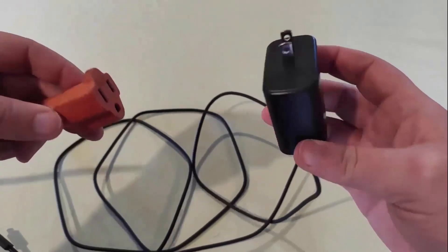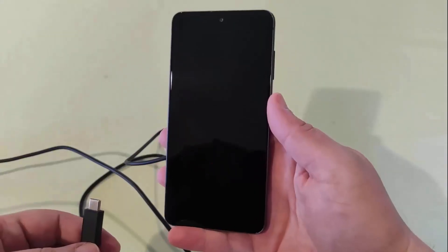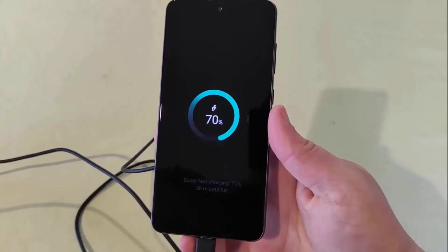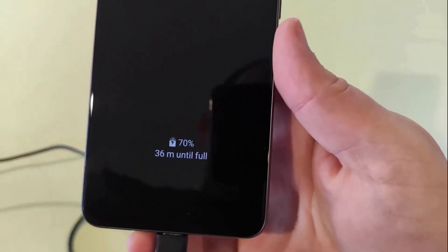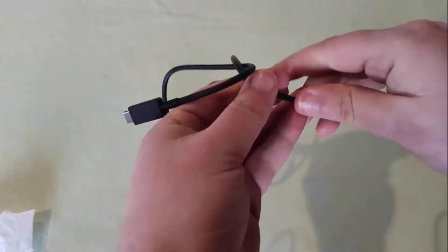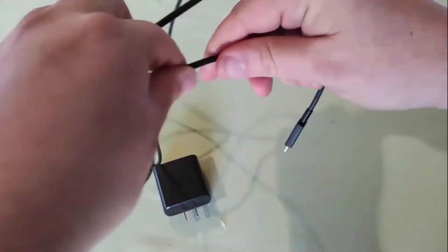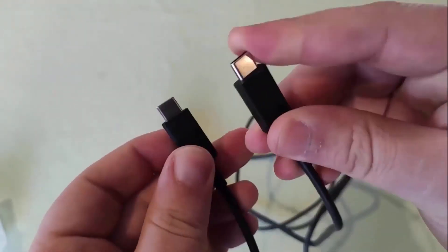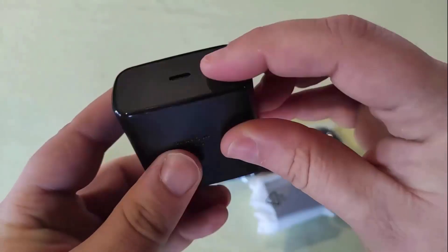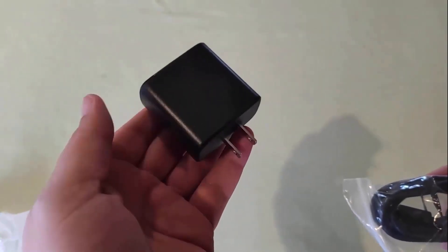It offers high-quality material and manufacturing process to ensure its reliability and durability, allowing you to use it with confidence. It comes with a 6.6ft durable cable, which supports fast charging to keep all your USB-C devices charged. If you face any issue regarding the product, contact the seller, as they offer a 100% money-back guarantee.